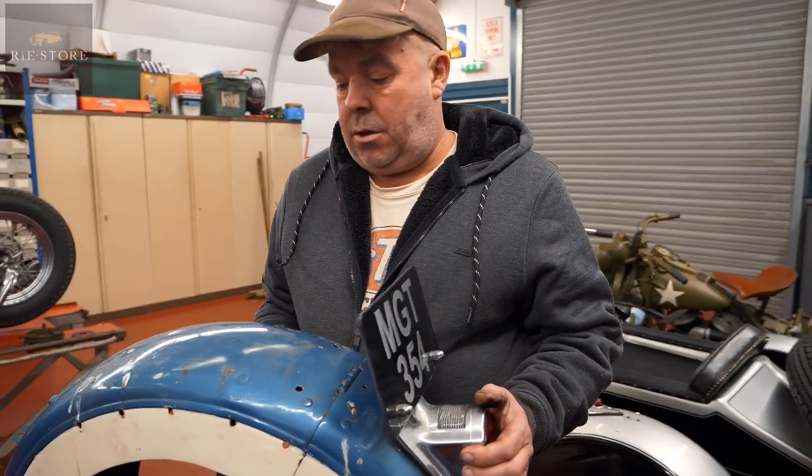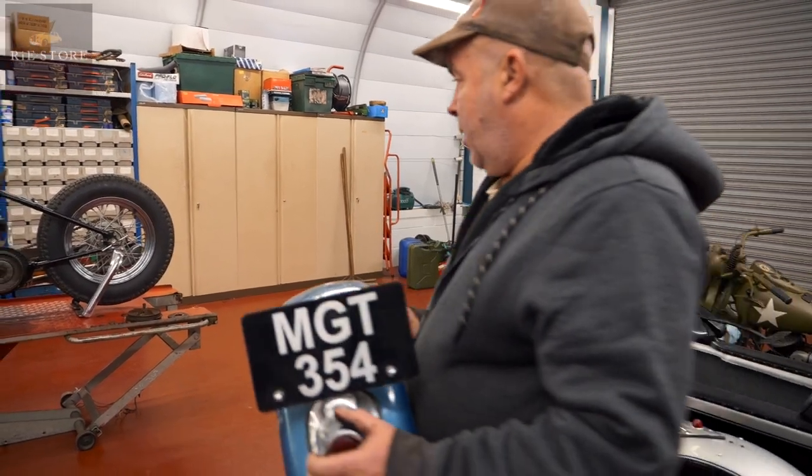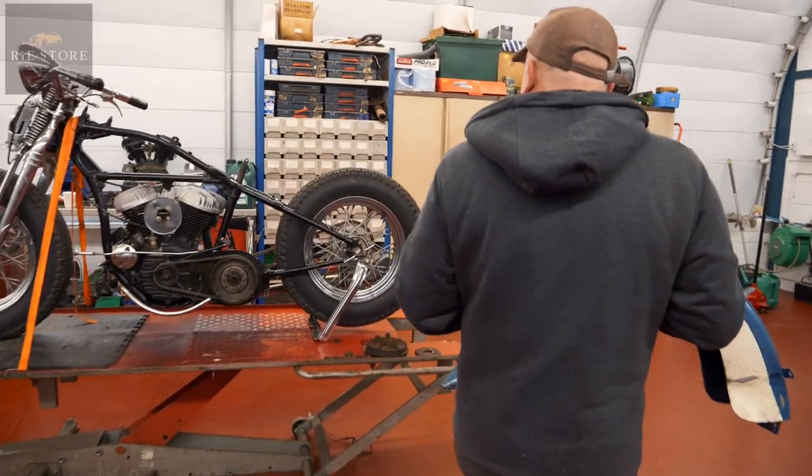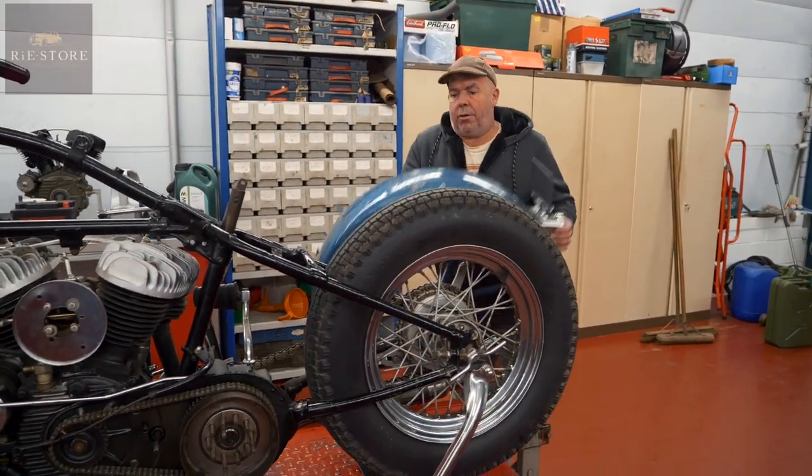I've taken some pictures of it and I'll get them sent to him today so he can make his mind up what he wants to do. But like I say, this mudguard doesn't fit, so I was just going to pop it back on and have a quick look at it to see what we've got to do.